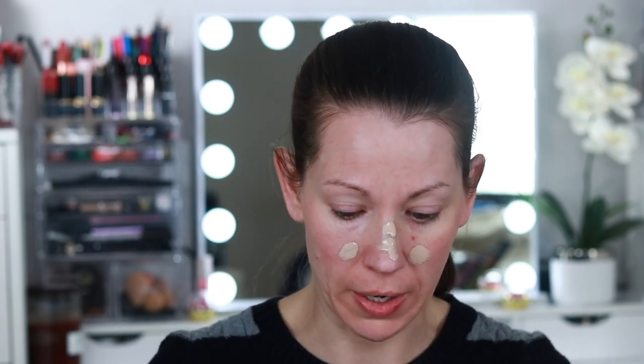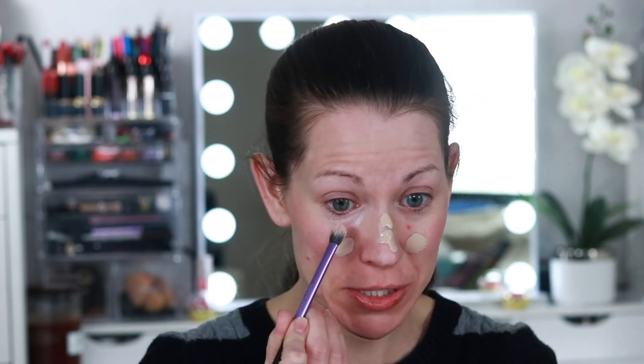I forgot my Becca under eye corrector — you know how many times I've done that? I've gone through like two of these already, there's a lot of product in there. As I mentioned, I have surgery on Friday. I'm having a hysterectomy. I am 39 years old.